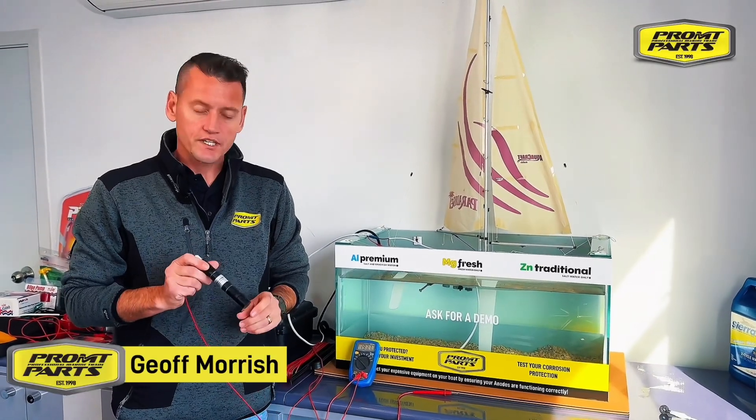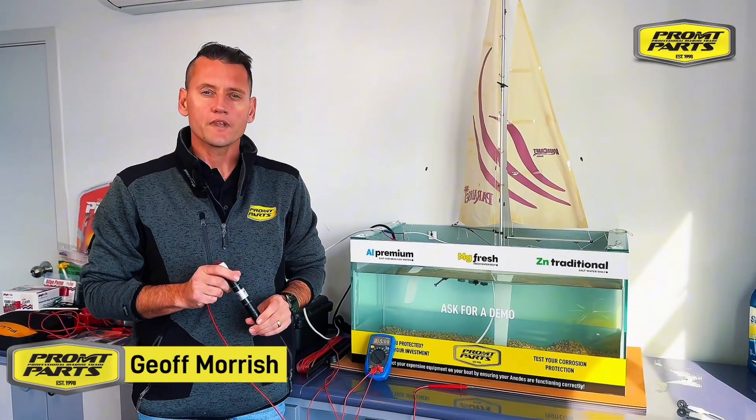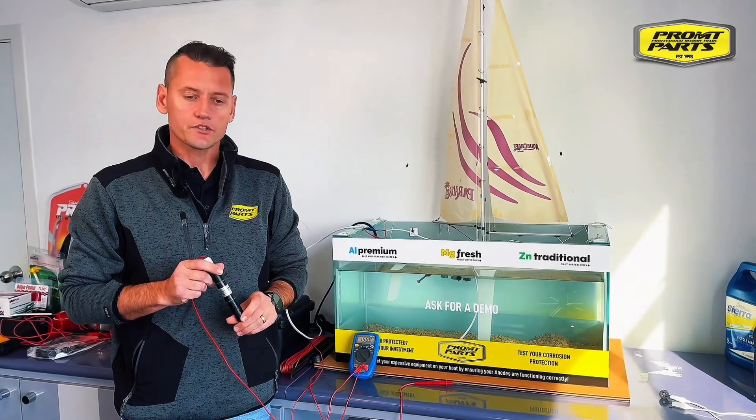Hi, it's Jeff here at Prompt Parts. I just want to discuss our silver chloride reference electrode and how you can use that for testing for stray currents on your boat.